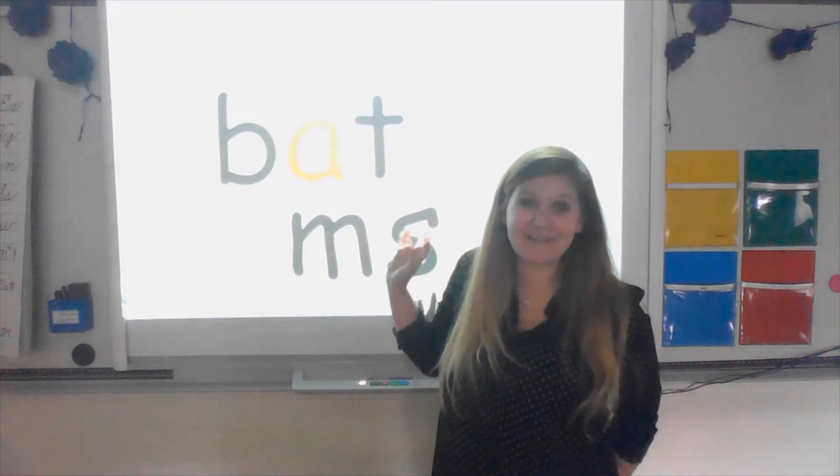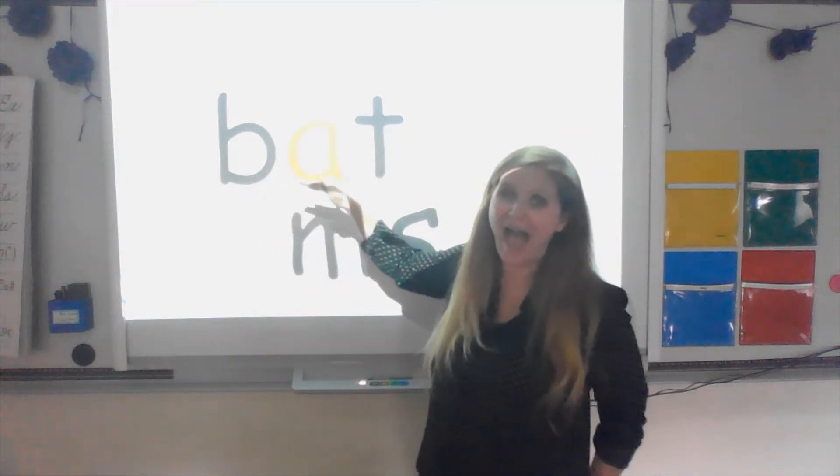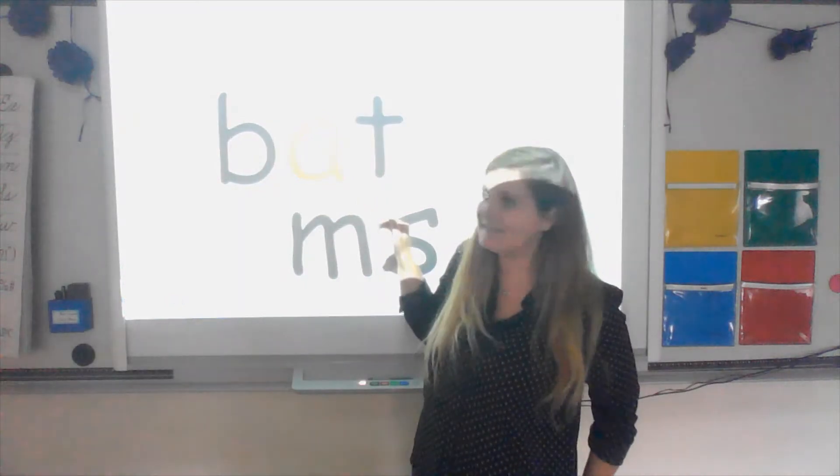Good job. One more time — I want you to say it with me. Buh — at — bat. Excellent.